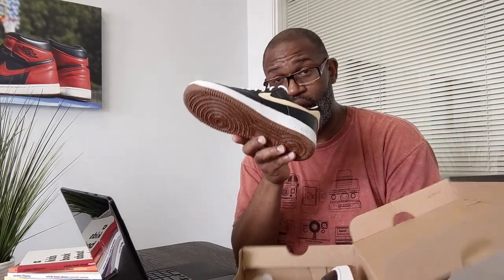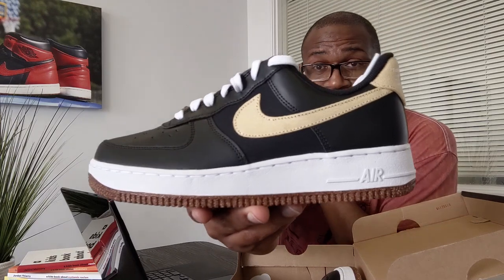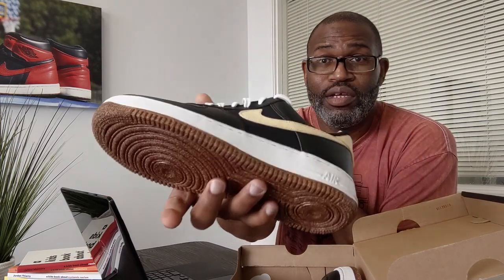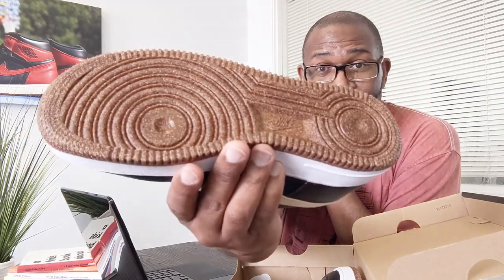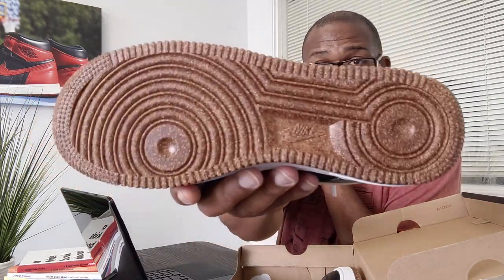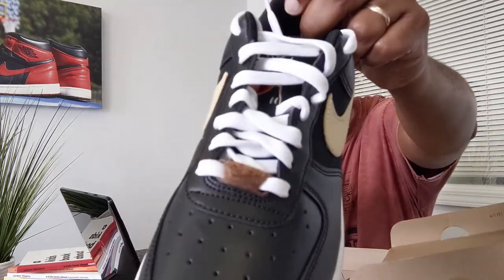I know you guys are like, we just here for the shoes, we don't need a lecture — I feel you. We'll take these out because I actually really like these, and if I'm a New Orleans Saints fan I'm on it. It's called Pomegranate, and that's all a recycled rubber compound.